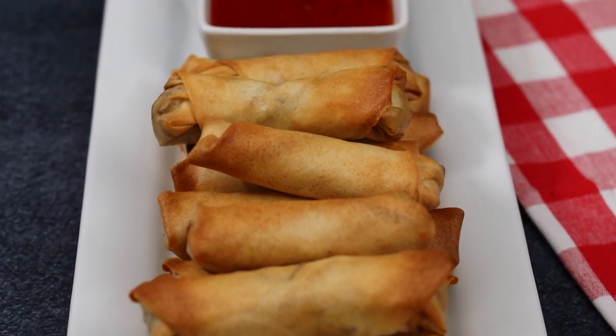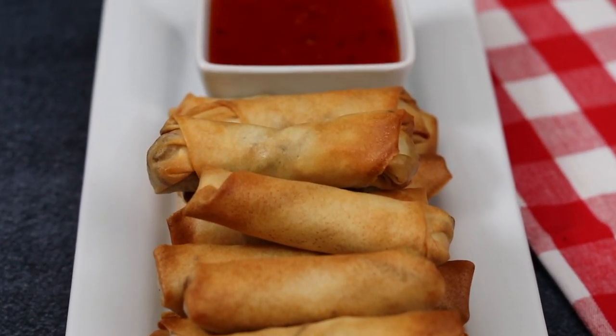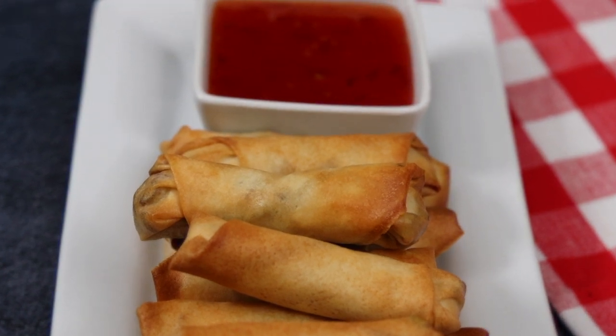Hey, what's up guys? Welcome back to Kelvin's Kitchen. Today we are making air fryer spring rolls.